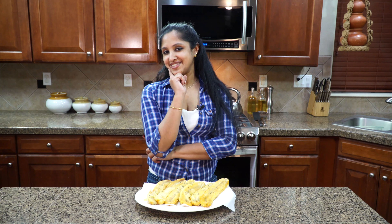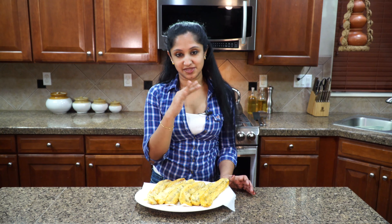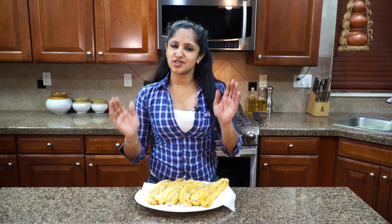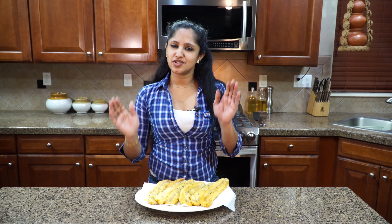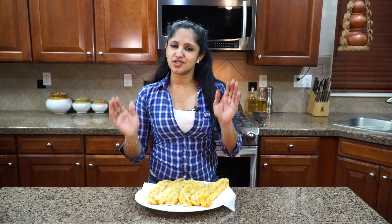You can tell they're ready by how well coated they are and that beautiful golden color — that's from the turmeric. Without going to India, we made our all-time favorite tea snack: Kerala banana fritters, also called Parippu Vada. This is one version and I'll have another version at a later time. Please try this recipe, share it with friends and family, leave your comments below, and don't forget to subscribe. See you next time!